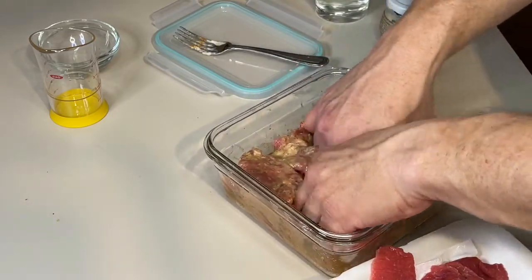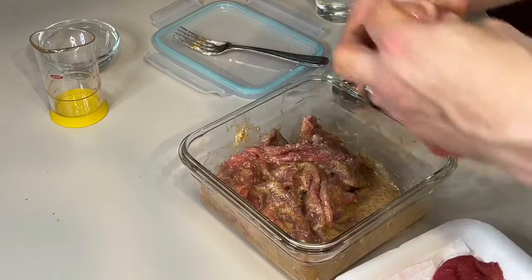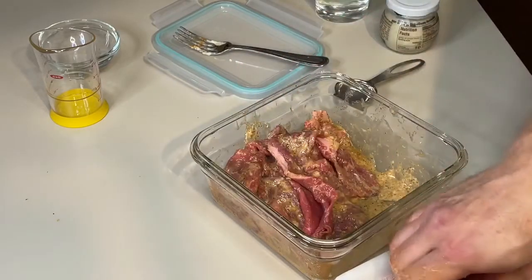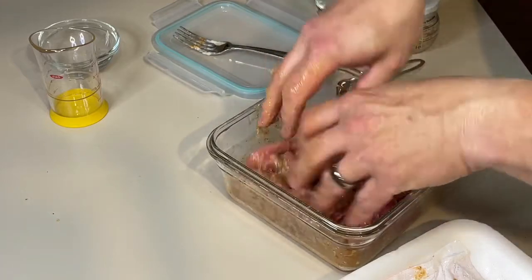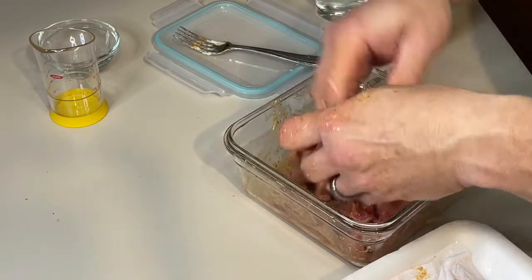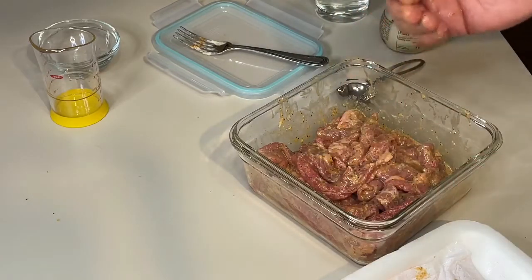I don't know if you guys can hear the fireworks — it's New Year's Eve and fireworks are going crazy in Baton Rouge. So once you get all of that coated, just slush it around like that, make sure it's good. We're going to put this in the fridge until tomorrow — overnight, 12 to 24 hours, we're going to let that marinate.